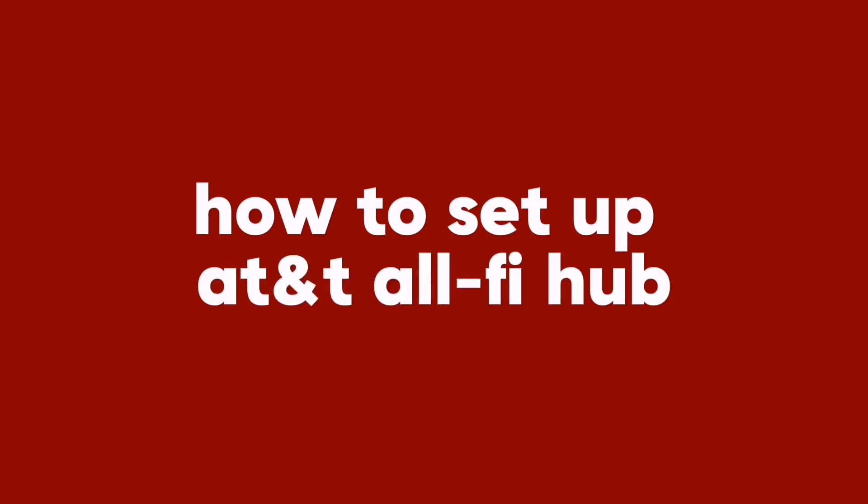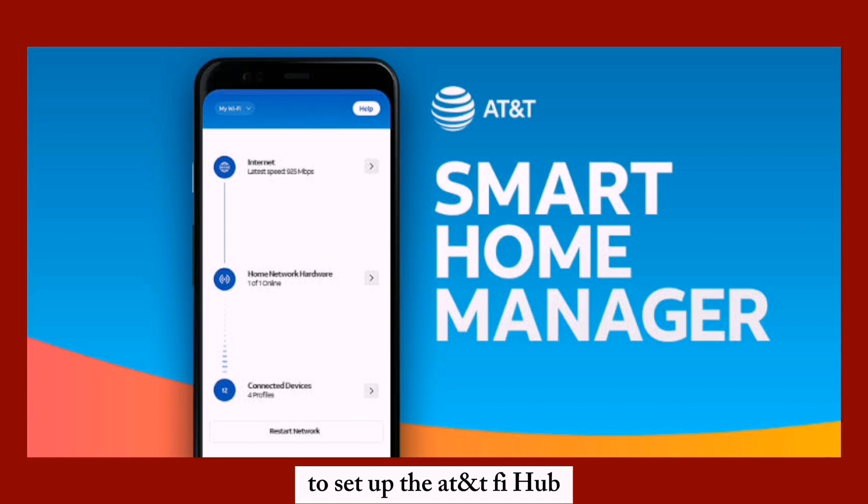How to set up the AT&T Alpha Hub. To set up the AT&T Alpha Hub, use the Smart Home Manager app, which guides you through the process.